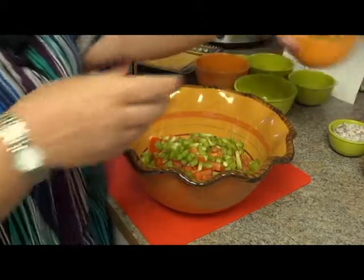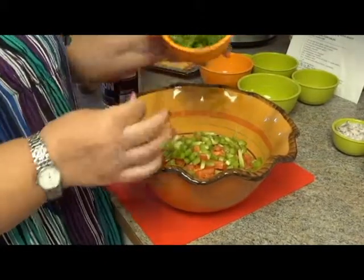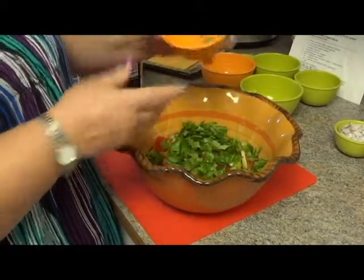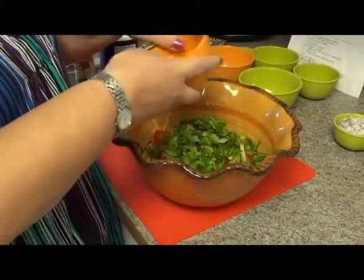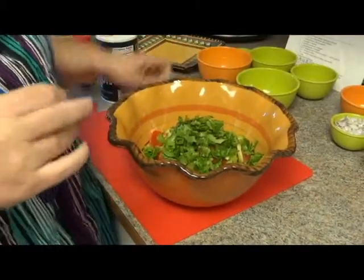Next we use a third of a cup of chopped fresh cilantro. This is one of our favorite herbs. My husband and I cook with this herb a lot for all of our Mexican food dishes and some of our Thai food.